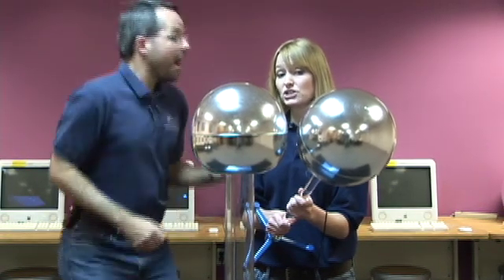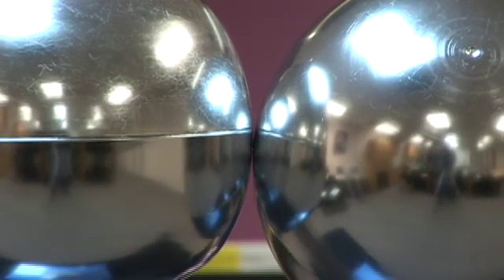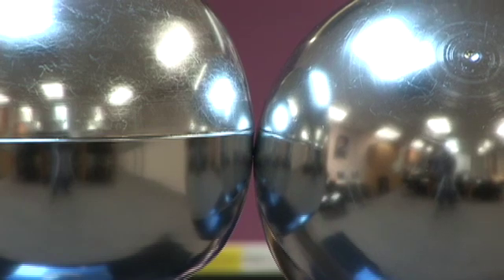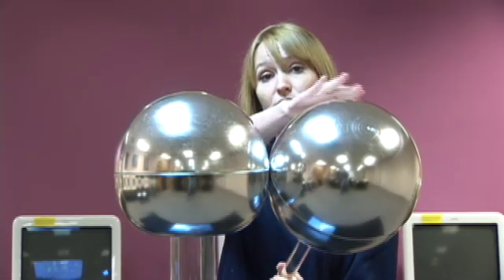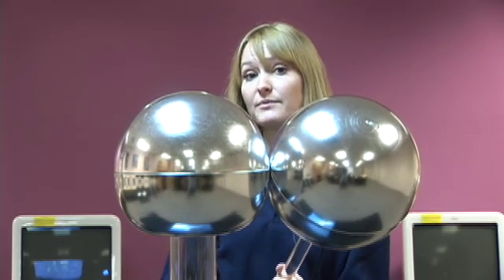When the domes touch — nothing happens. That's because to the electrons, the two domes are essentially one piece of metal. The electrons can flow between the two domes, through the grounding wire, and into the ground, without needing to build up.